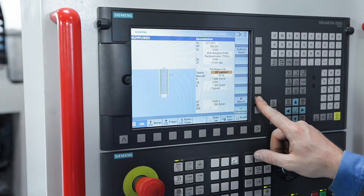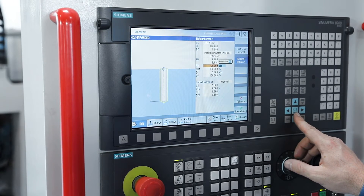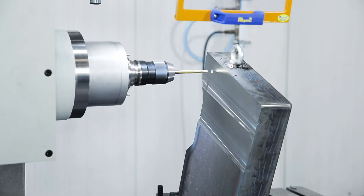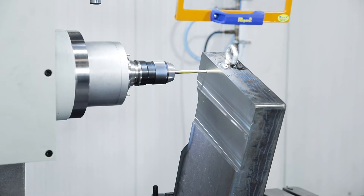An experienced user is quickly familiar with the Sinumerik Operate user interface, which is used throughout Siemens up to the Sinumerik 840D. Data can be transferred via USB stick, CF card or Ethernet network.